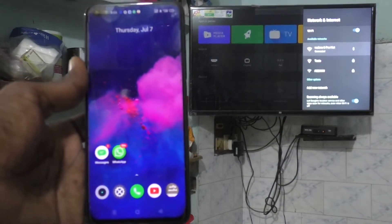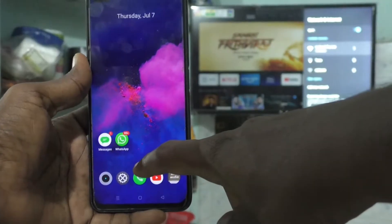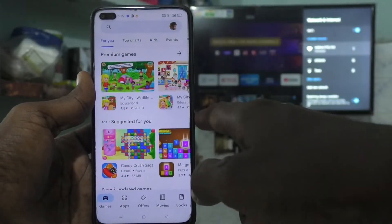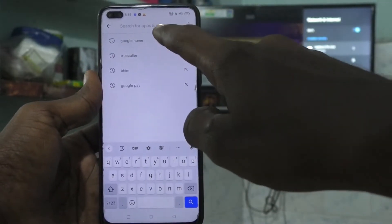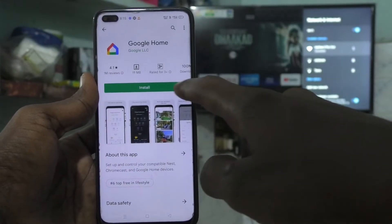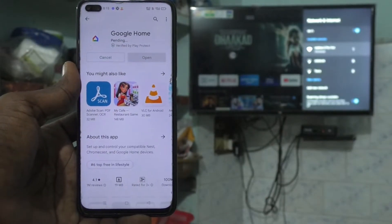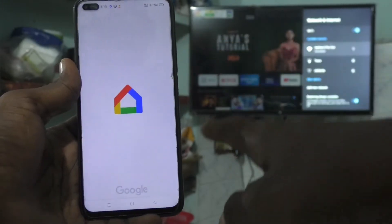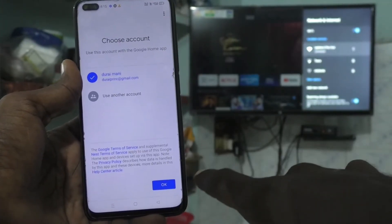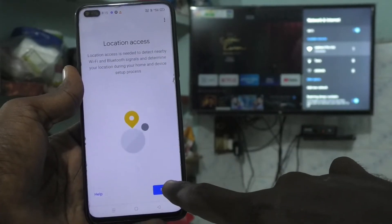Now come back to your phone and open the Google Play Store. Search for 'Google Home' and install the Google Home app. After installing, open the app and click Get Started, then click OK, then Next.